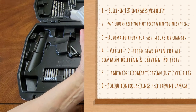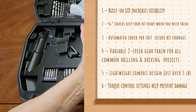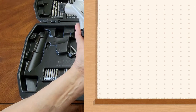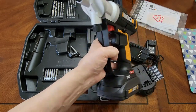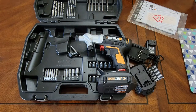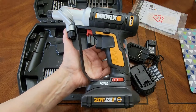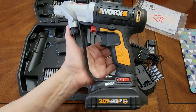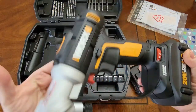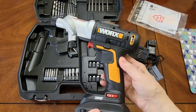The 20-volt Switch Driver holds multiple bit pairings so you can get your work done twice as fast — no more fumbling for loose bits. Just give the head a quick twist and switch from drilling to driving in an instant. Since it's part of the 20-volt Power Share platform, you can share batteries across tools. It has a built-in LED that increases visibility, which is awesome. It's compact and lightweight — just over three pounds — making it easy to hold and use.